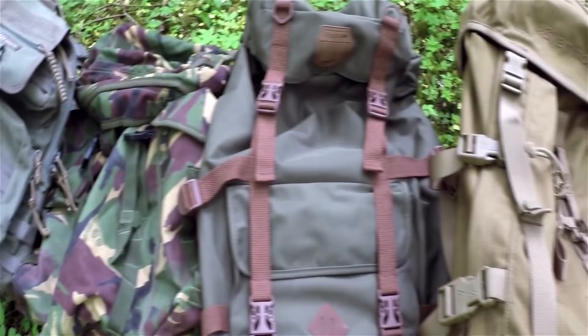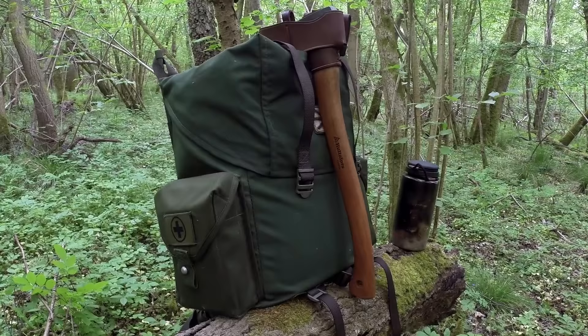Hi there guys, it's Mike from MCQ Bushcraft here and welcome to episode 7 of Bushcraft Basics. In last week's episode we had a look at backpacks, really just to provide the beginning stages of looking into backpacks for people who are beginning bushcraft and what they can get for their budget. There's a whole range of packs out there and last week's episode is really just the tip of the iceberg, something we will come back to later.